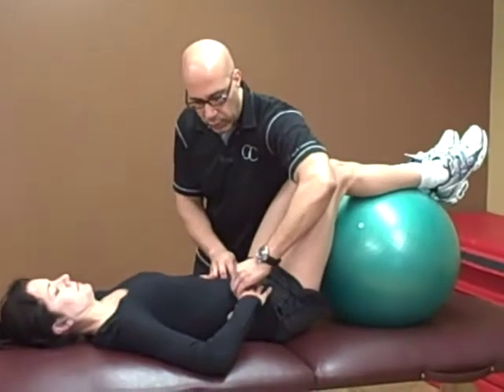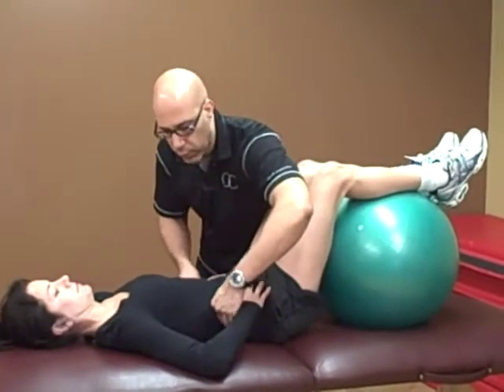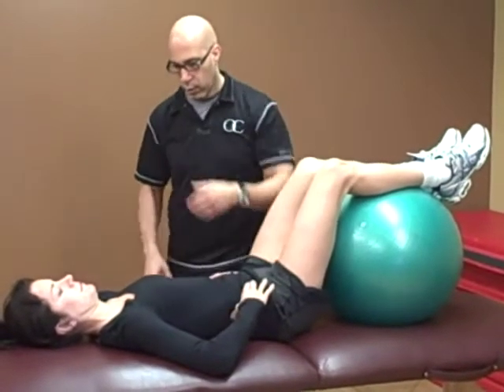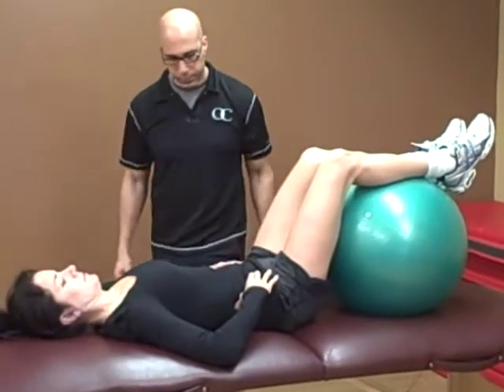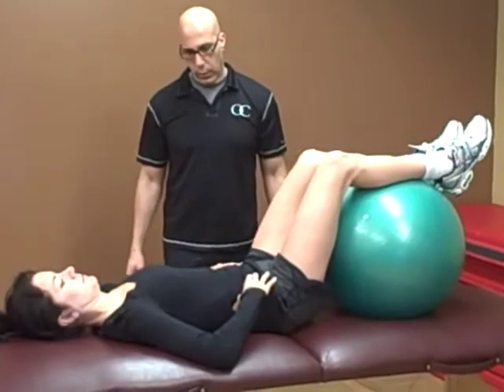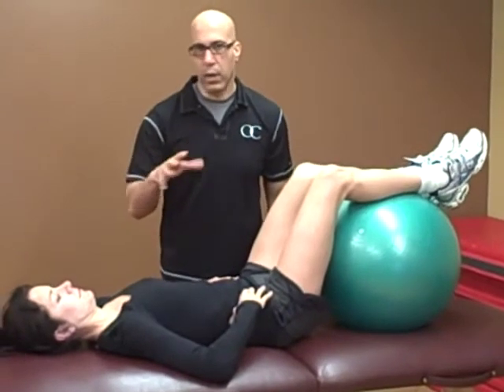I'm going to have her activate here. Push your fingers out. Perfect. Push out towards your thumbs here. Perfect. Good. Continue that three-dimensional breathing, keeping the neck and shoulders as relaxed as possible. Perfect. Awesome. I'll have her work on this for a couple of minutes at a time at home — maybe one to two breaths, three or four breaths, depending on her tolerance.